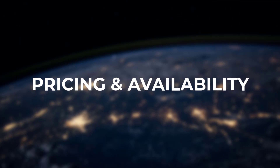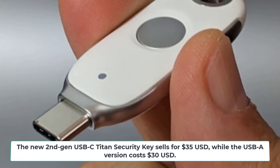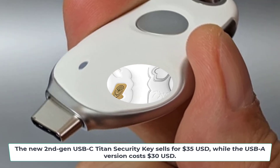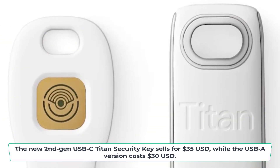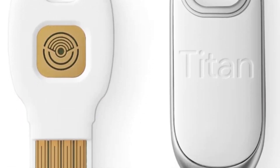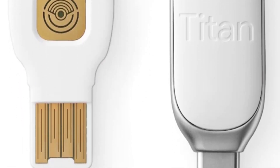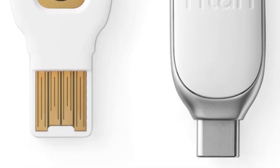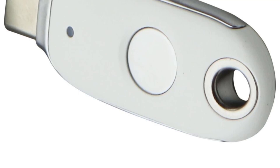The USB-C Titan Security Key sells for $35 USD while the USB-A version costs $30 USD. You can purchase them directly from the Google Store website in the US and most other regions Google ships to. Google is even giving away over 100,000 keys to vulnerable groups in 2024.